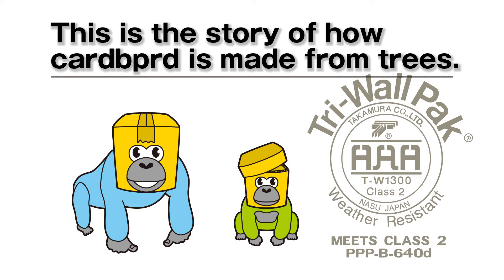This is the story of how cardboard is made from trees. Here we go!